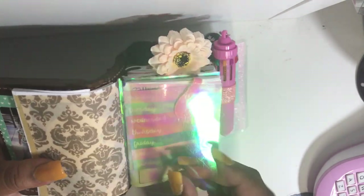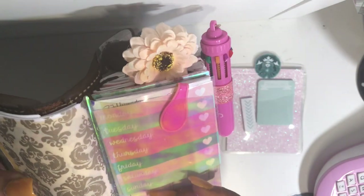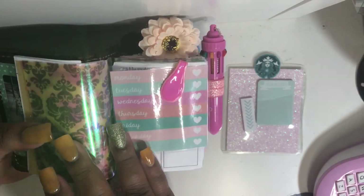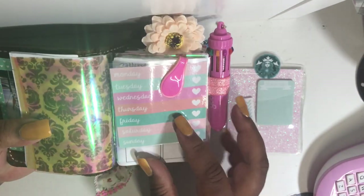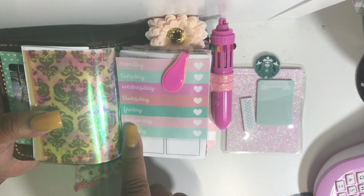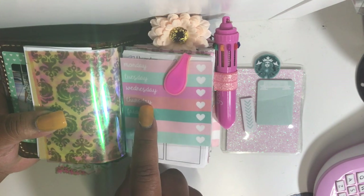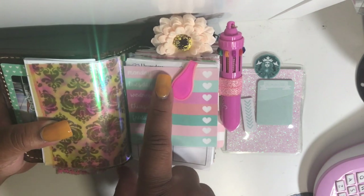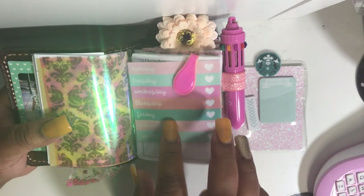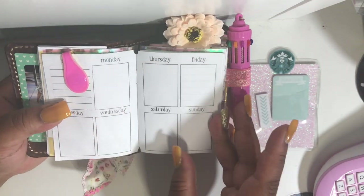Here I have a sheet of vellum with a gold damask print and a shimmery watermark-effect piece of acetate over this page. This is a sticky note I purchased from Dollar Tree — I pulled it off the pad and laminated it so I can jot down highlights of the day or use it as a tracker. I just thought it was very pretty so I laminated it and stuck it here.